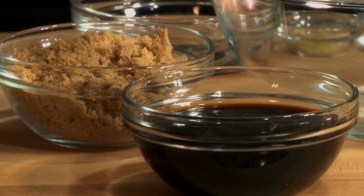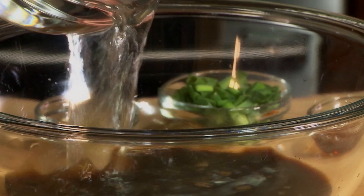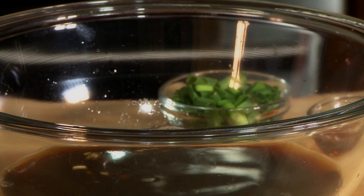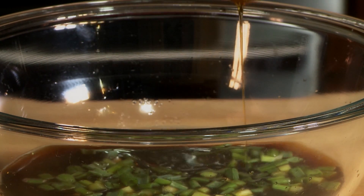We'll start by preparing the marinade for the ribs. In a bowl, combine 3/4 cup soy sauce, 3/4 cup brown sugar, 3/4 cup of water, 1 minced garlic clove, 2 chopped green onions, and 1 tablespoon toasted Asian sesame oil.